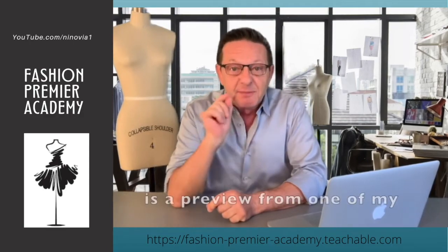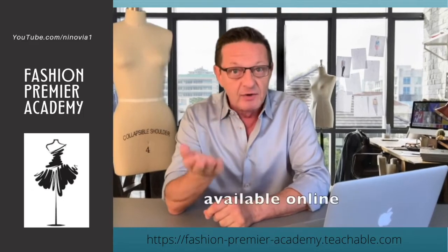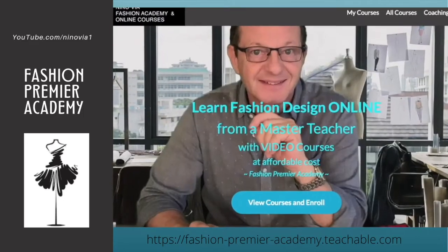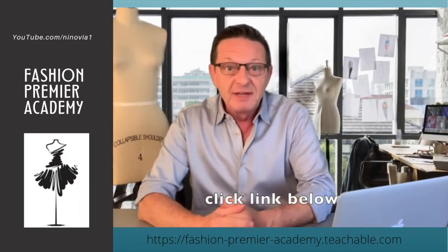The video you're about to watch is a preview from one of my fashion design courses available online on Fashion Premier Academy. If you're interested in finding out more about it or enrolling, click the link below.